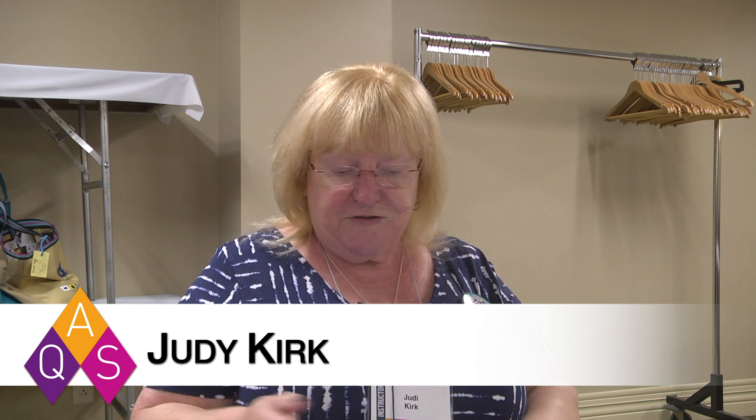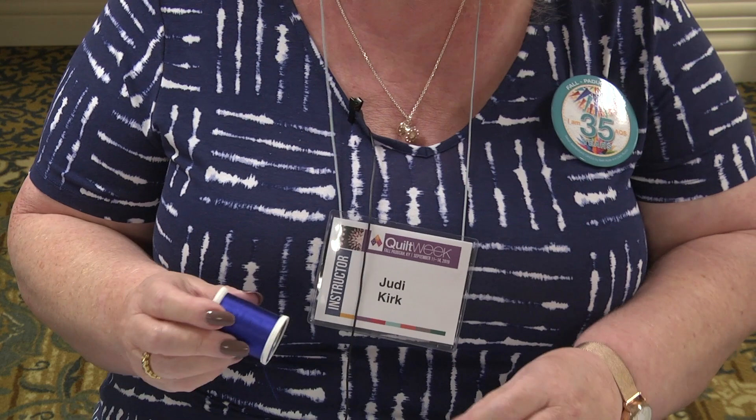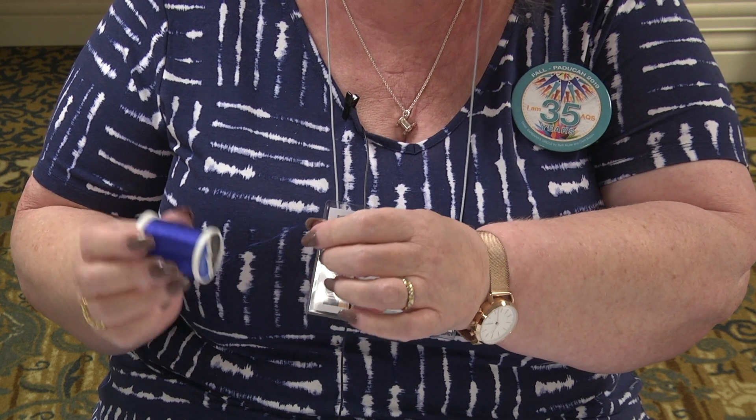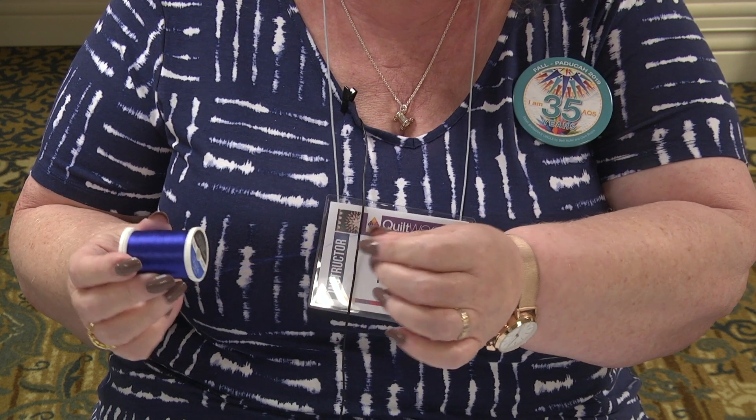Hello, my name is Judy Kirk. I'm actually from Canterbury, England, and I have a tip for you about thread. The threads you see in front of me are pretty standard threads, but many times they will flow off a reel more easily in one direction than the other.